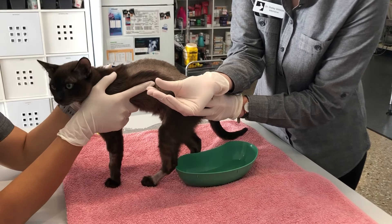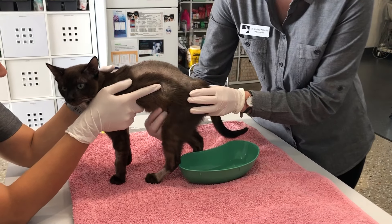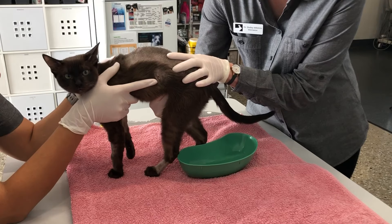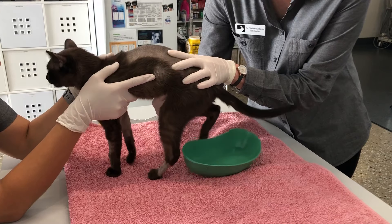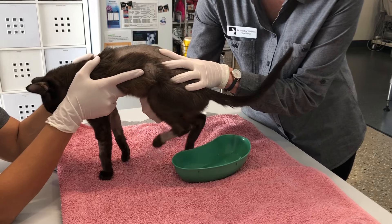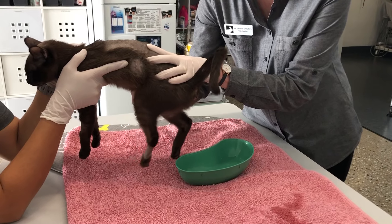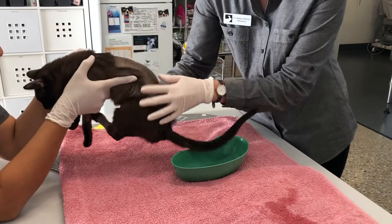Use your hand to apply gentle constant pressure on the bladder until the urine is released. Have a feel, then put some gentle pressure and hold it once you feel you're in the right spot. It is a little bit uncomfortable when you get to the right spot, but just hold constant pressure — and there we go, a beautiful stream. Holding constant pressure until we're empty.